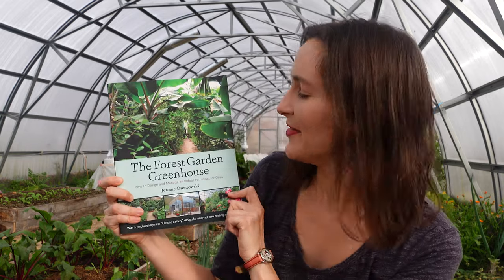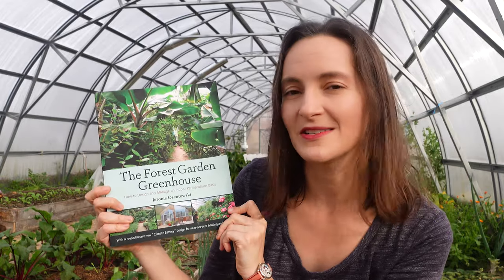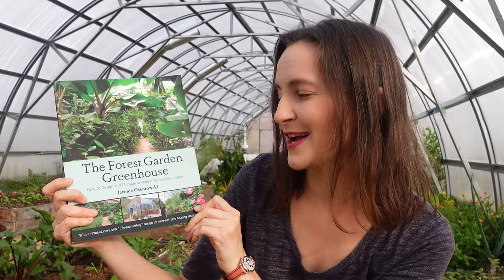I want to share the sources and resources we used when we built ours. The book I first heard about this concept in depth was 'The Forest Garden Greenhouse' by Jerome Osentowski — I think it's an excellent resource. He outlines many different greenhouse designs, all permaculture-based, with more permanent plantings like fig trees and pomegranate trees, which are things we personally also want to experiment with.